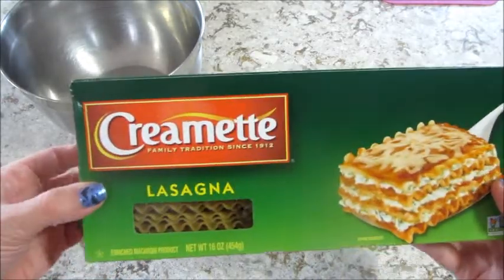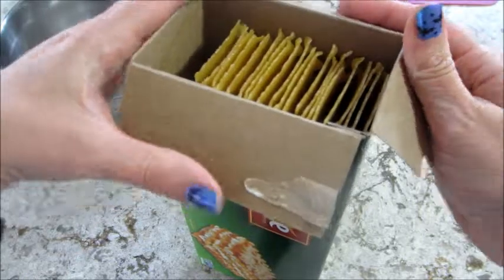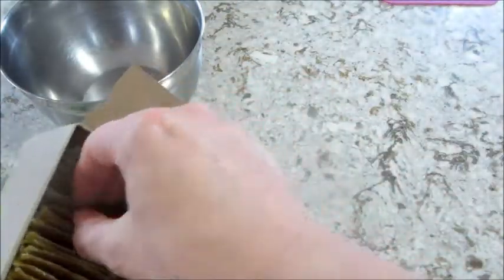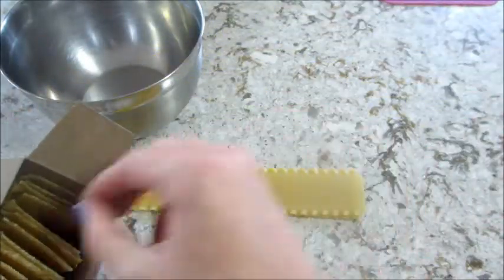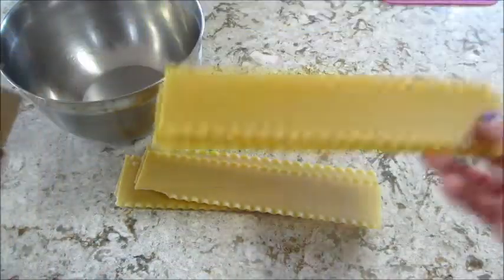Hi guys, welcome back to my channel and welcome back to another episode of Cookmas, where every day in December I'm sharing a new recipe. Today's recipe is lasagna soup, and I'm taking out approximately eight ounces of lasagna noodles.